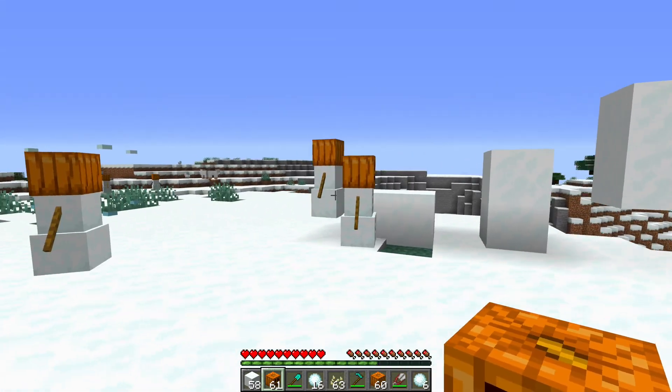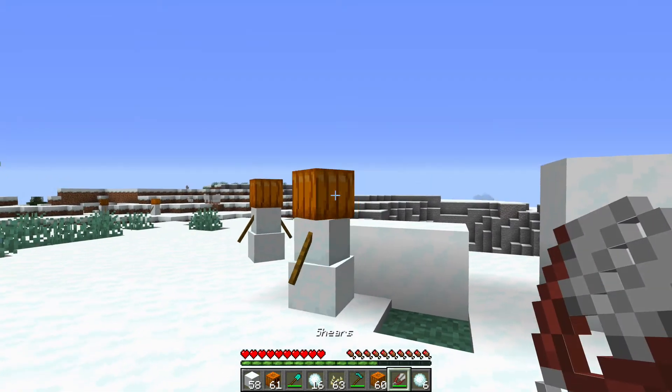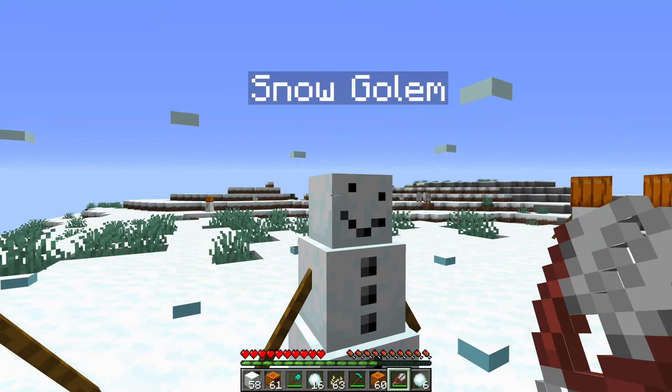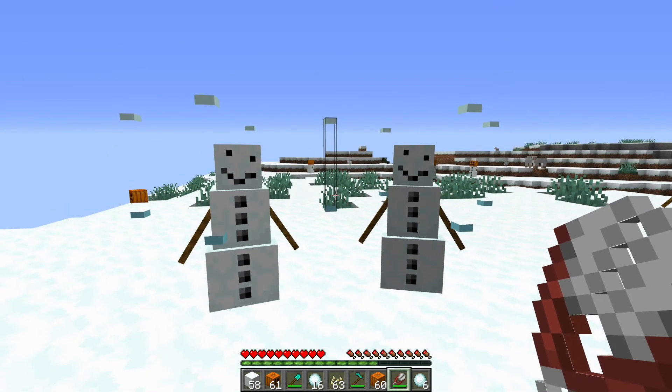All the snow golems have these carved pumpkins on their head, but if you want it to look like this guy, you just need to shear it off of his head and it's as simple as that.